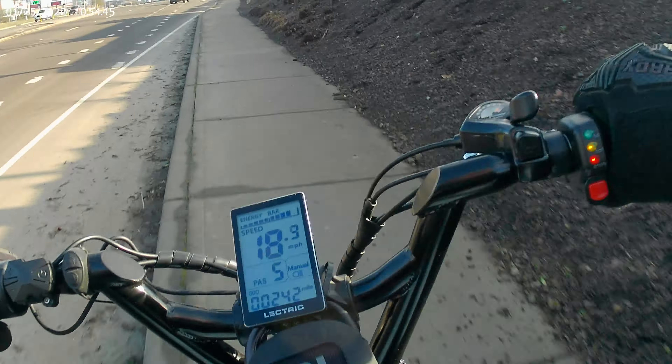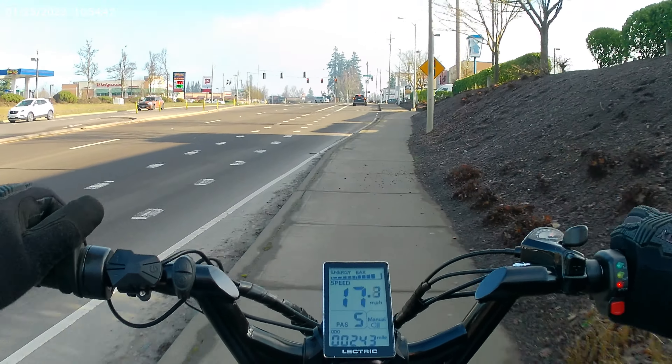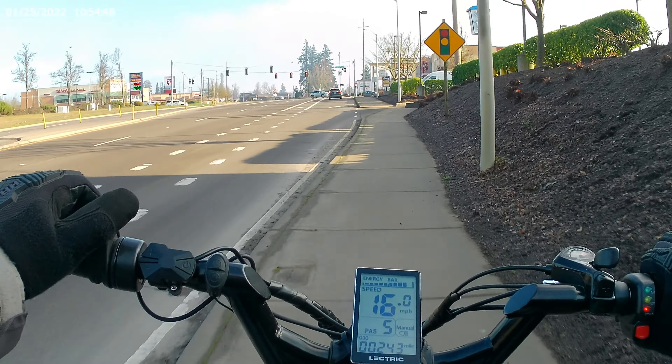I can go faster if I wanted to. That didn't sound good. I'll take you guys by that park where I did that hill climb — which is not really a hill climb. It's just a short one, but it's cool.